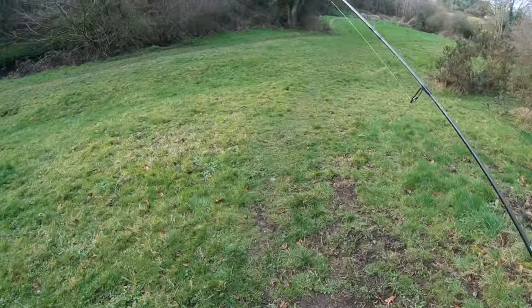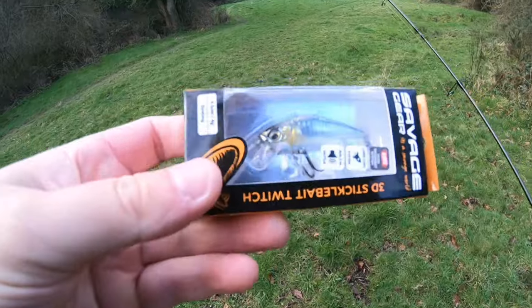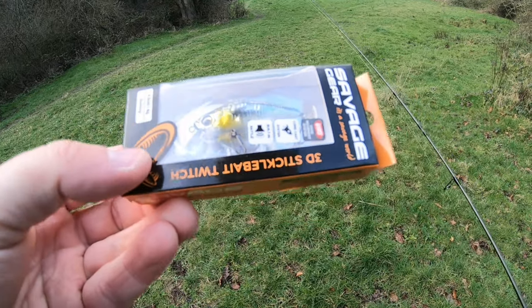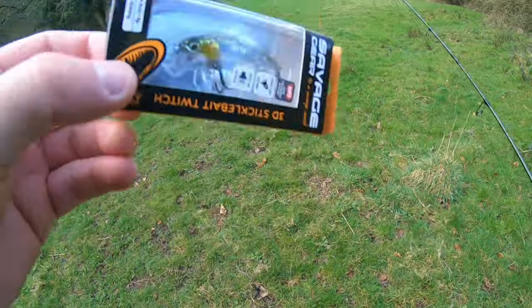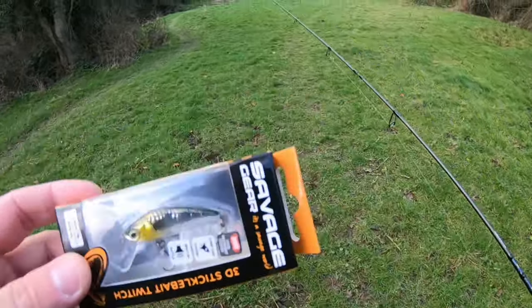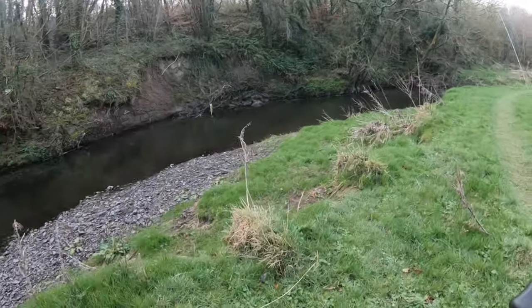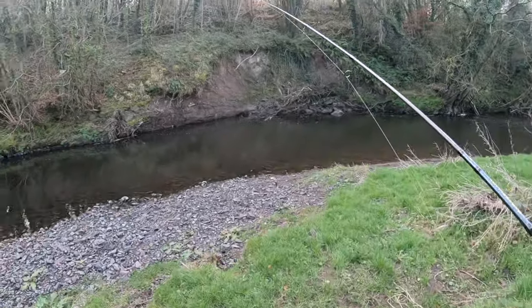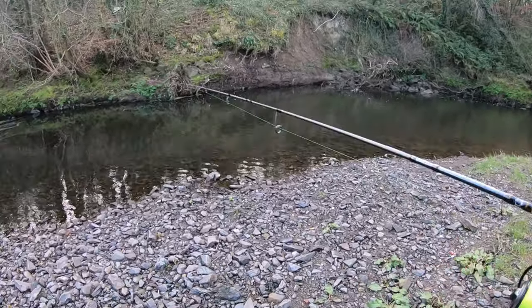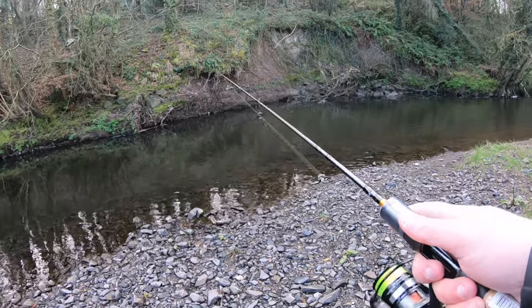Okay, here we go, coming down to the river. I like this stretch because I usually get it to myself. These are what I'm going to start with — you've seen me using these loads of times. I've got a few new ones, hence the reason why it's in the box. It's the 3D Sticklebait Twitch, 4.5 centimeters, four grams, it's a sink version. There are a few deep holes in this river, deep corners that I want to get this into. First spot's just up here, let's go.